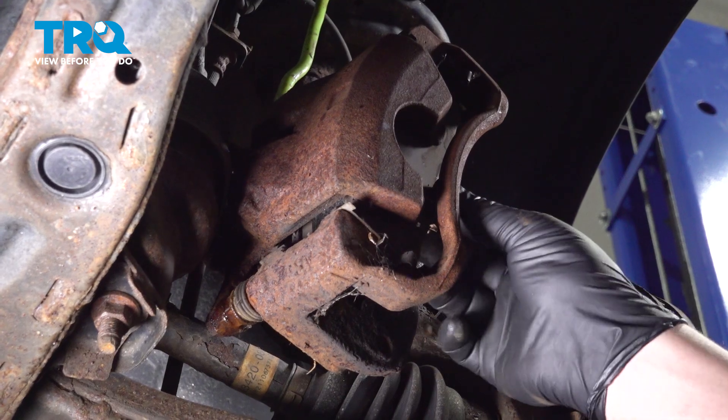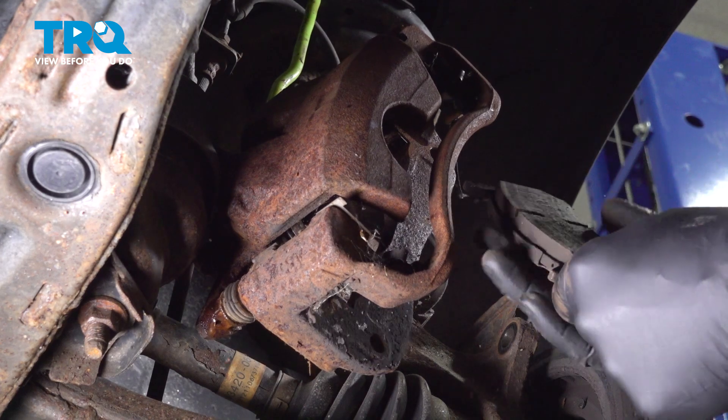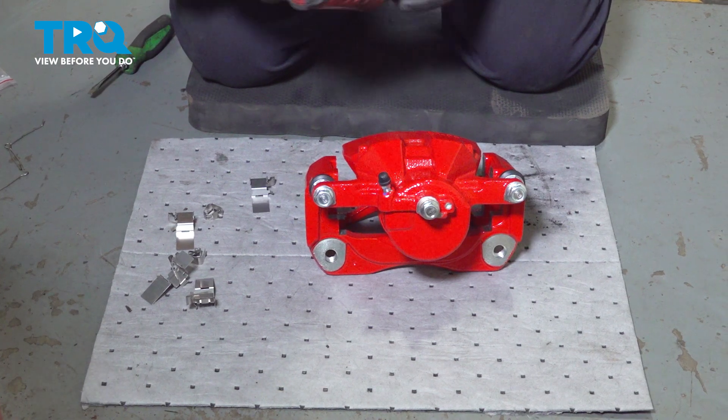We're going to be reusing our pads, so we're going to remove them out of the old caliper. Using a 14-millimeter socket, separate the caliper from the caliper bracket.